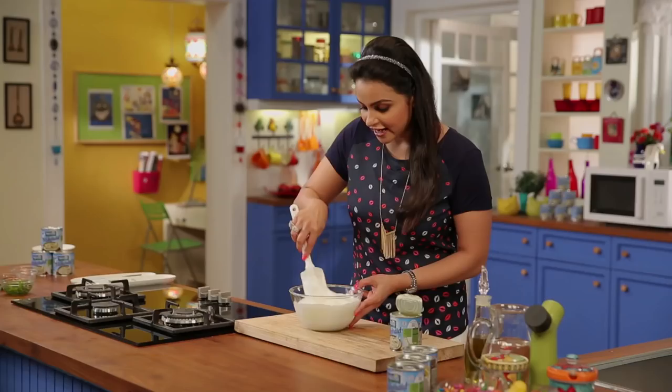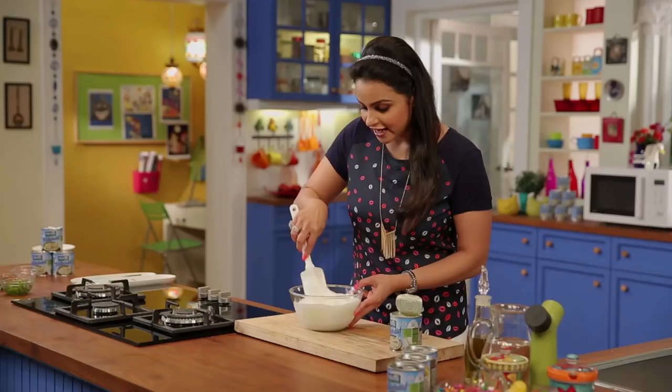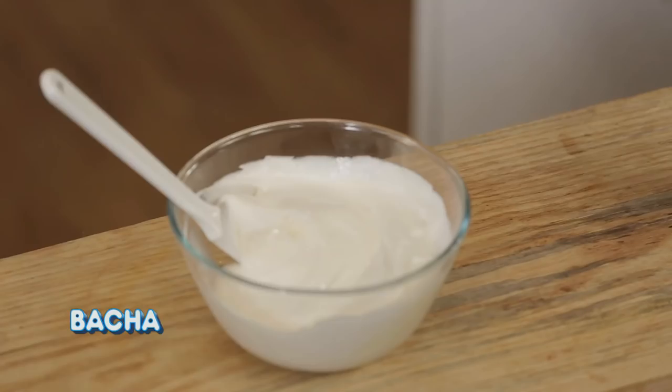Now into our cream, mix it well. I will add a little lime juice — that's why we are calling this recipe Chilled Lime Dessert.